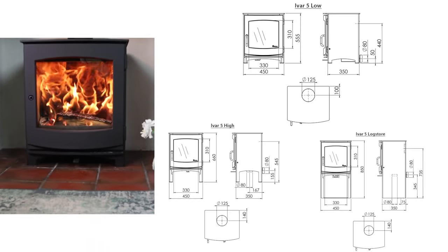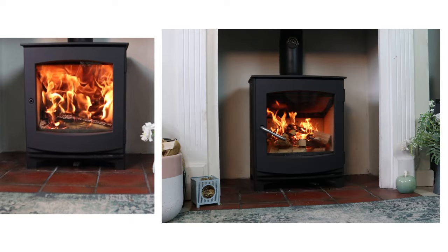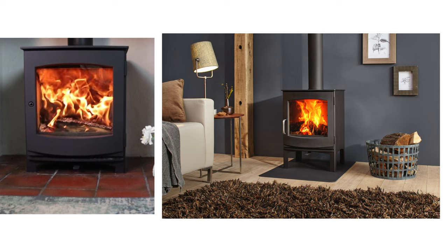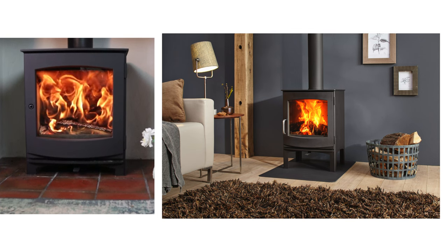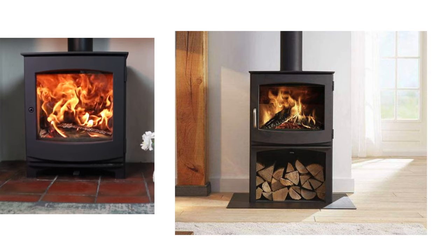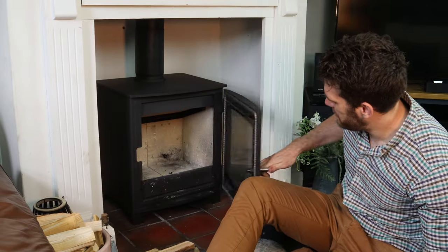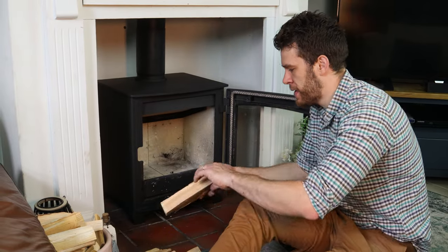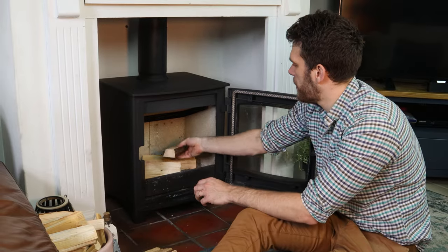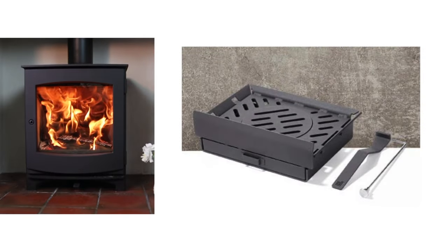They make this IVA 5 and then a larger IVA 8. The IVA 5 comes in a standard version, a taller leg version if you want to have it freestanding on a 12mm hearth, and a log store version. The IVA 8 also comes with a standard version and a log store version. It is a fully focused wood burner, which means it has no grate, no ash pan. This makes it more economical, controllable and efficient with wood. But if you do want to burn coal, they do do an optional kit.